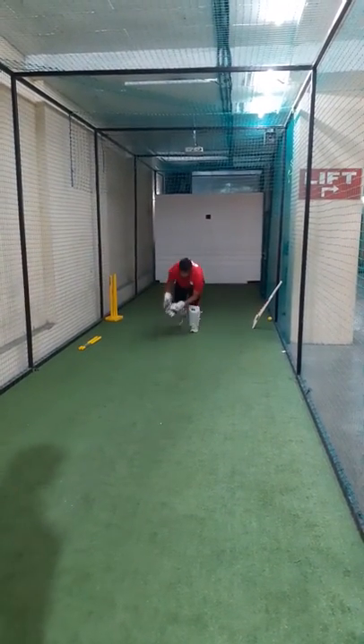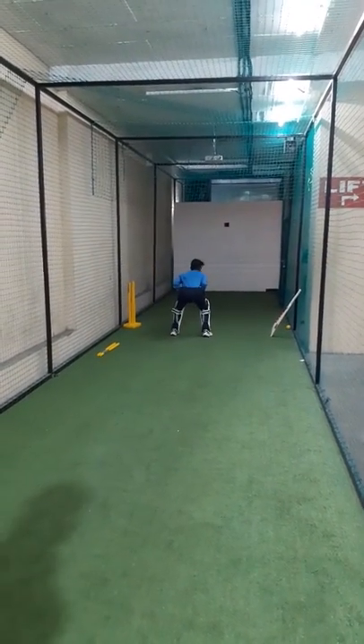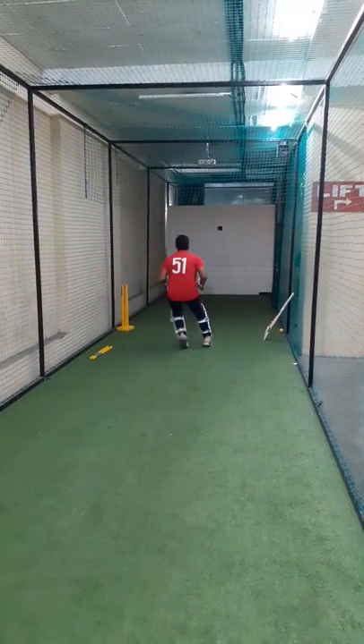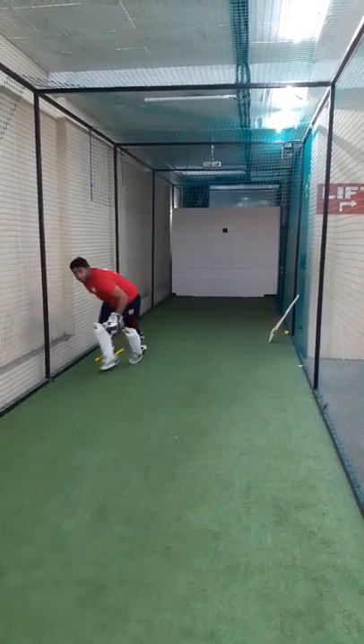Now! Good, super. Now! Now, good, take it. Now! Keep watching, keep watching, good.